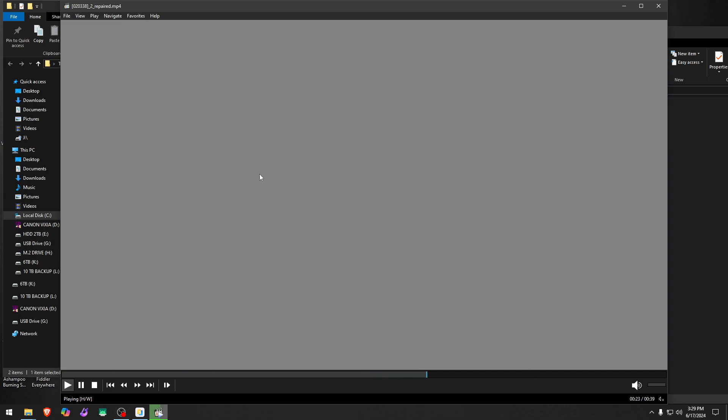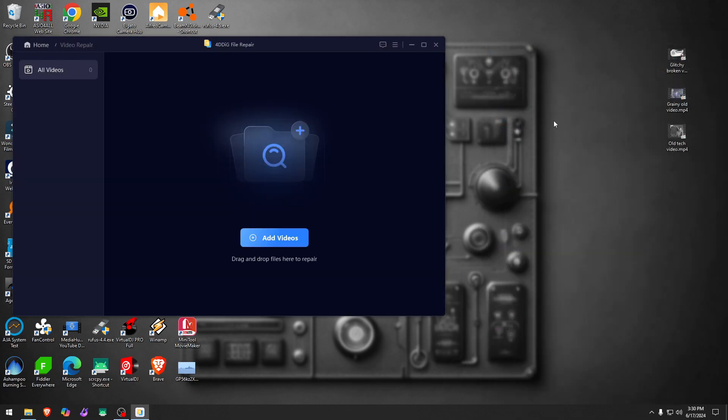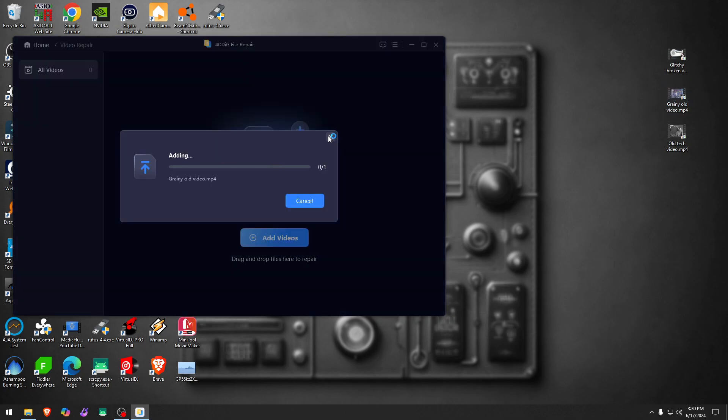There's now a repaired file that's actually playing — there's some audio on the background. I won't play it here because of copyright, but it's interesting that it did repair the audio on this one. The video itself is still not great, just changing some frames, but at least it did something. So on the repair, it depends on the video — if it's far gone, it may be able to bring back some audio, but the video unfortunately was just too far.